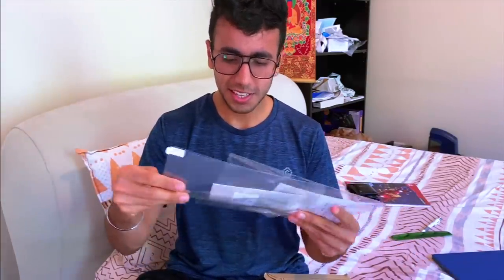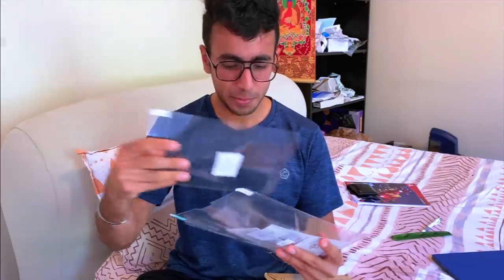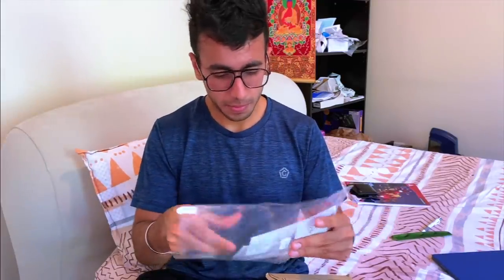So it comes with two screen protectors — wow, pretty cool — and some stickers, I believe. So let's try it out.